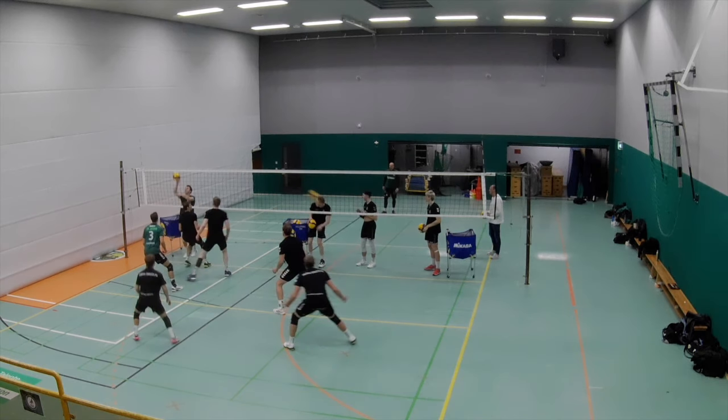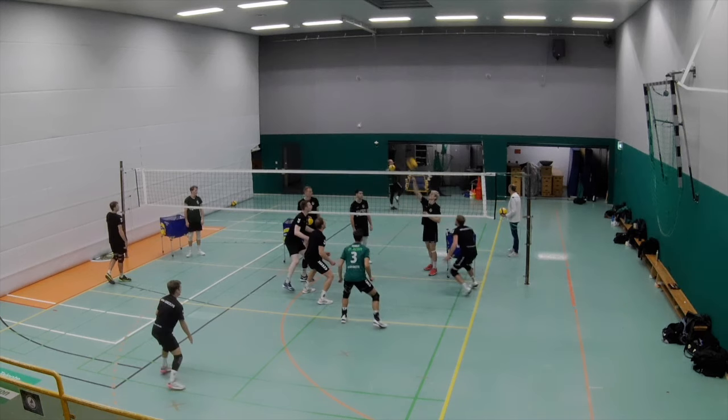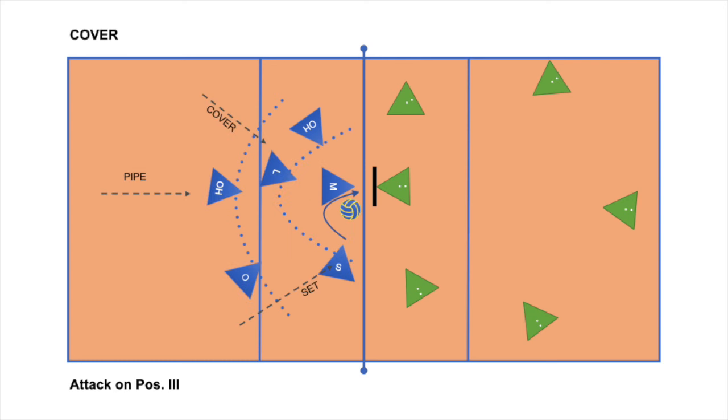When we talk about covering a ball, there should be circles around the attacker — sometimes two very close to the attacker and three a little farther away, or the other way around: three guys very close to the net and two guys a little further back for long balls. Here we have attack over position four: two guys in front and three a little further from the net waiting for the covering situation. And here again we have three guys in front and two guys at a distance. For the attack over the middle it's about the same — two guys very close to the attacker and three in the back, or three in front and two in the back.